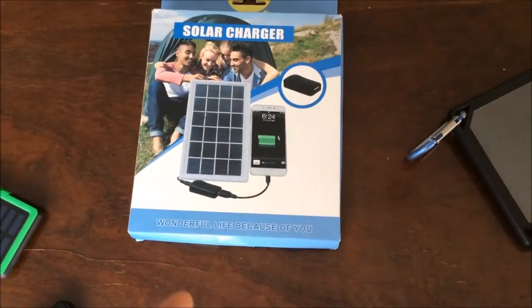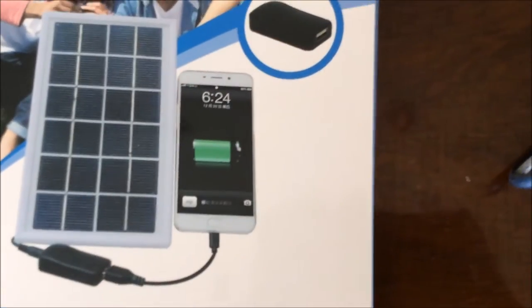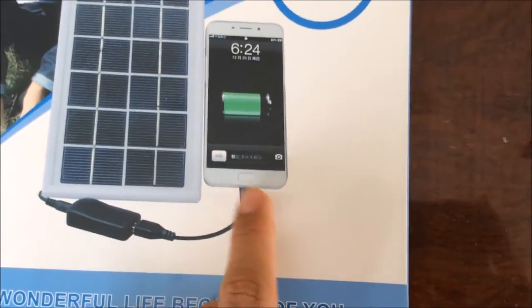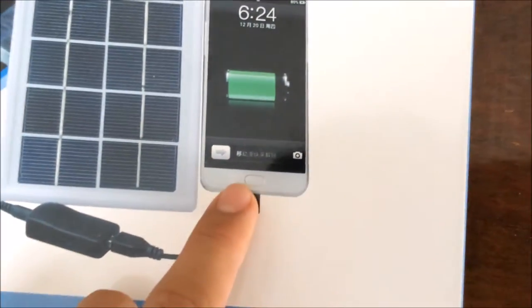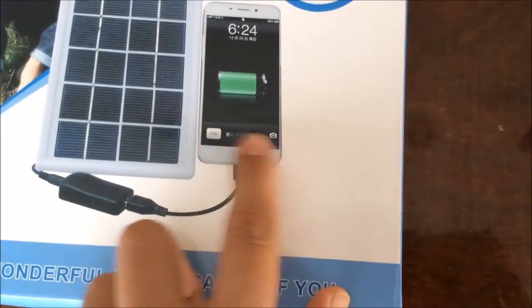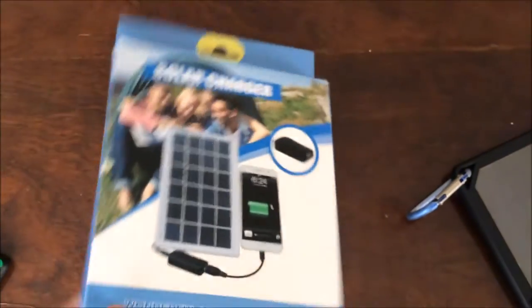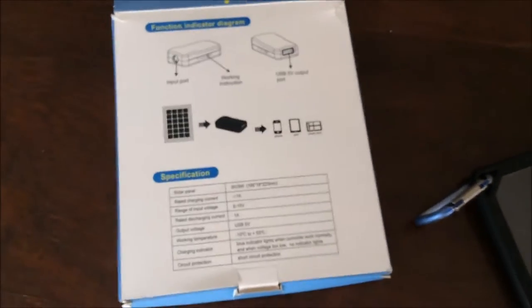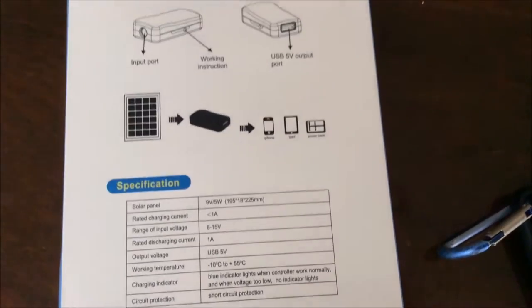This is kind of funny because this is not an iPhone — it's like an Android phone, but it has an iOS interface on the box, so that's a bit funny. On the other side we have the function indicator diagram and also the specifications.